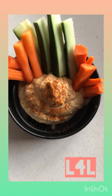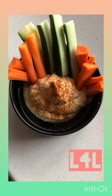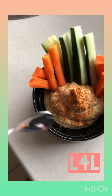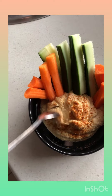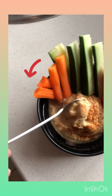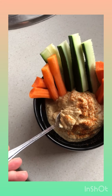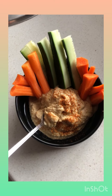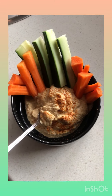Another super awesome snack: hummus and carrots and cucumbers — also very easy to make. For homemade hummus, I've used a can of chickpeas, a teaspoon of olive oil, a dash of water, about a teaspoon of crushed garlic, and a teaspoon of salt. That's the basic recipe.